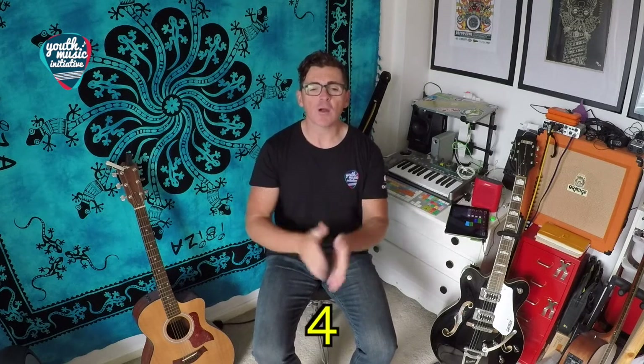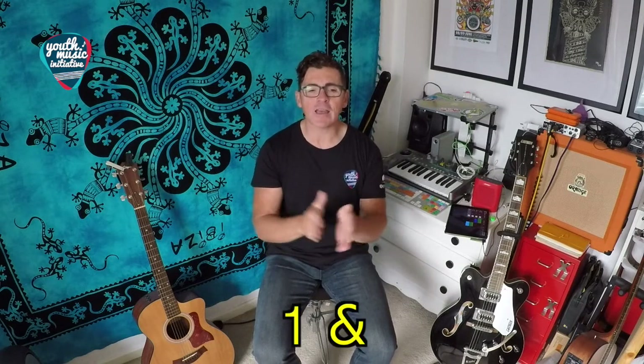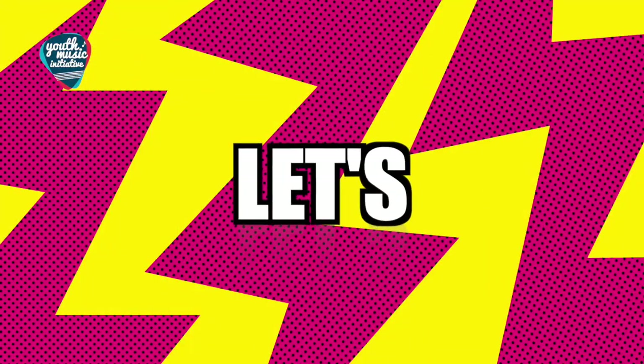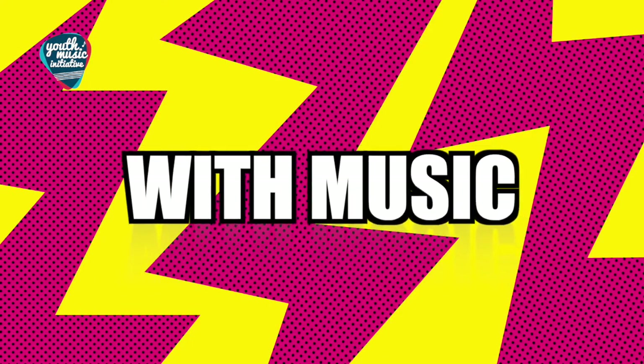Try it with me after — ready? One, two, three, four — one, two and three, four — one and two and three and four — one and two and [silent] and four. Okay, let's try the whole thing with some music.